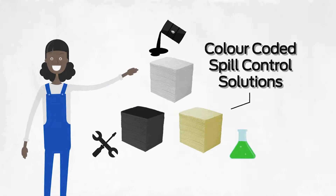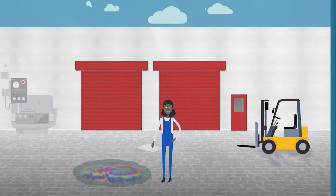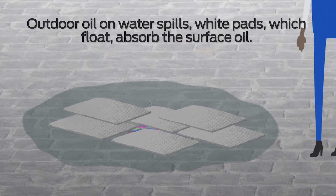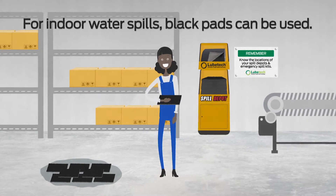Wendy recognizes the color-coded products. For outdoor oil on water spills, white pads, which float, absorb the surface oil. Similarly, for indoor water spills, black pads can be used.